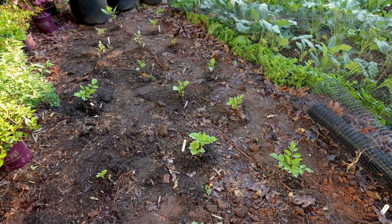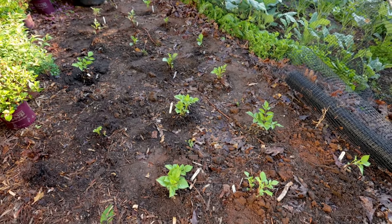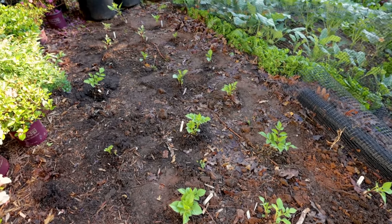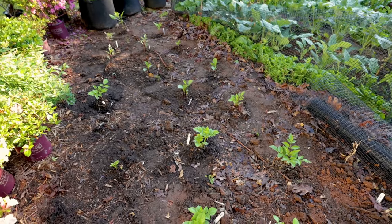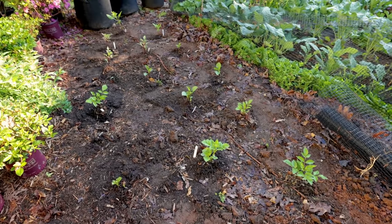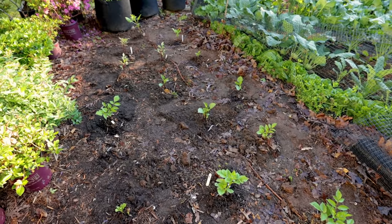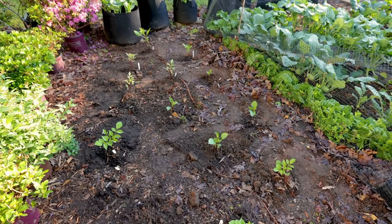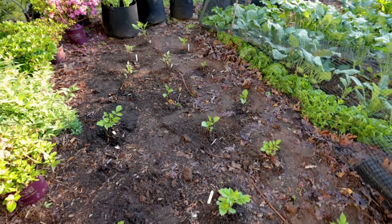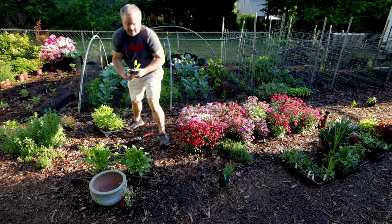I'm going to fertilize them with an organic fertilizer like Plant-tone. I may come back and do that again in the middle of the summer. I don't like to push plants very much. The dahlias that were here last year bloomed nonstop until frost, planted the same exact way — compost just sitting on top of the ground mixed in as they got planted — and I only fertilized once last year with some Plant-tone.